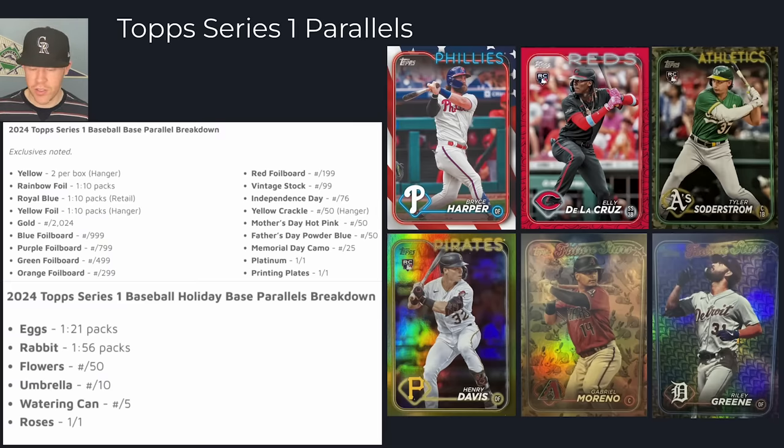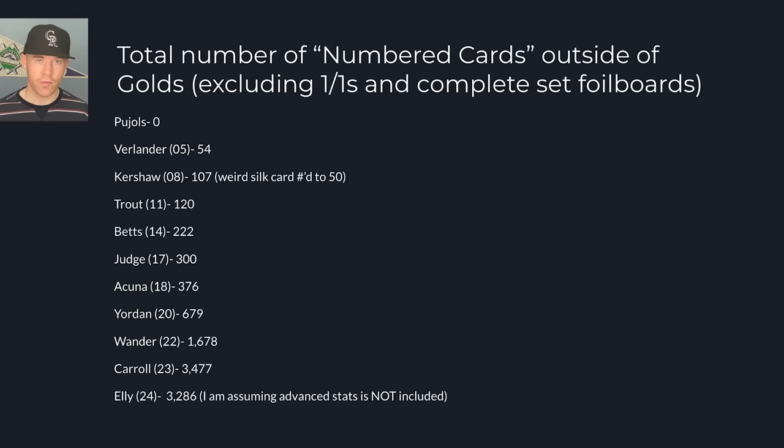This year it's about one in 800 packs for hobby boxes because every player has it. Looking at the total numbered cards outside of gold — so excluding the 2024 golds — I want to discuss the increase and decrease of how many numbered parallels players have. Wander had 1,678, Corbin Carroll had 3,477, and we're seeing it drop this year to 3,286 different numbered cards of Elly De La Cruz's flagship rookie card. That number is going down, which I view as a good thing, even if it's still much higher than a few years back. That may hurt value in the long run.